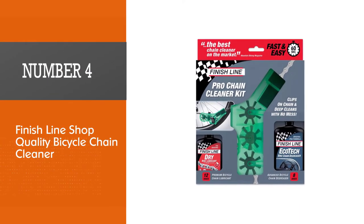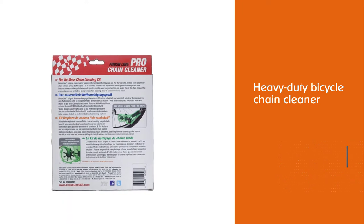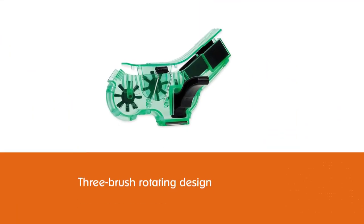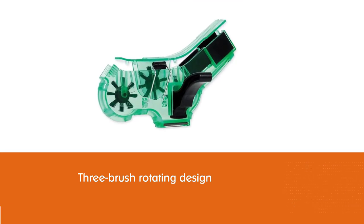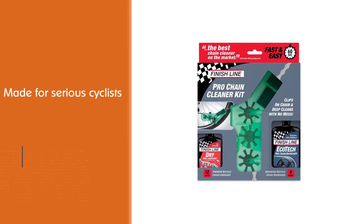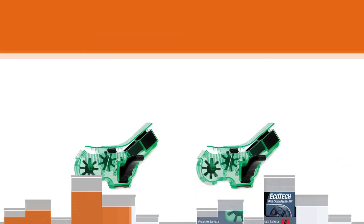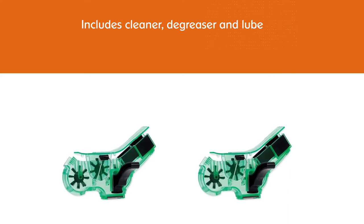Number four: Finish Line Shop Quality Bicycle Chain Cleaner. This heavy-duty bicycle chain cleaner comes with an EcoTech cleaner, the best degreaser, and bike chain lube, so you will be all set for the road. The cleaner clips directly to the chain — no need to remove the chain from the bicycle. The three-brush rotating design and scrubber pads clean the chain quickly. A large magnet has been added to attract and hold magnetized wear particles, located at the bottom of the chain cleaner.